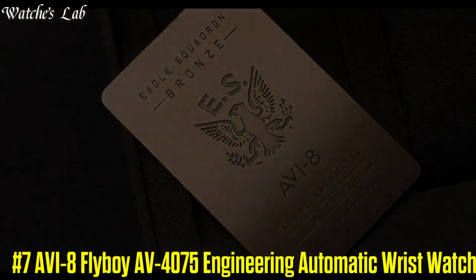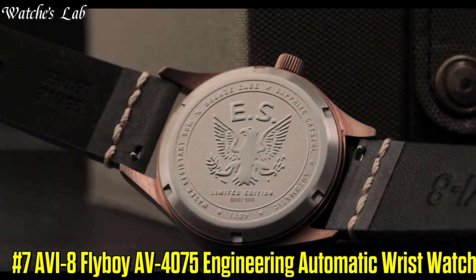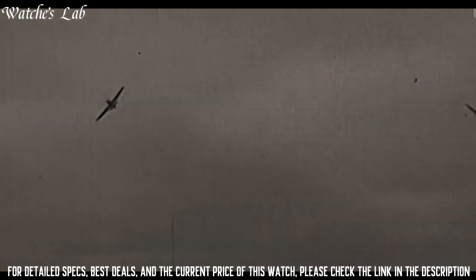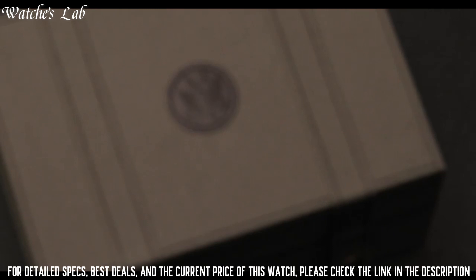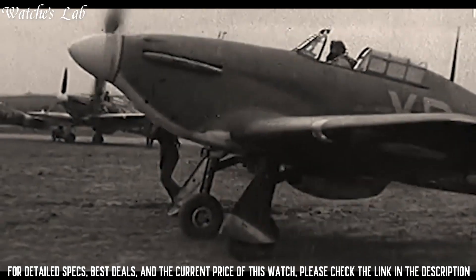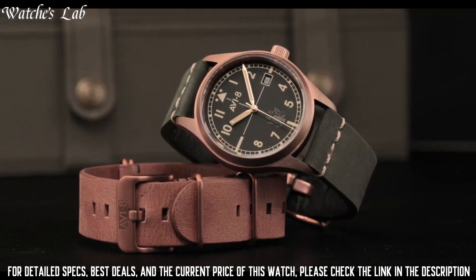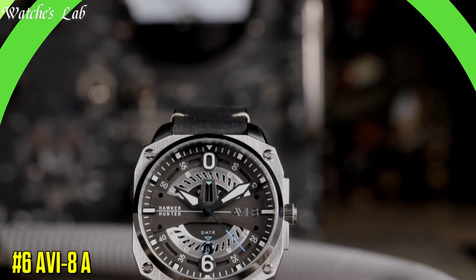Number 7: AV8 Flyboy AV4075 Engineering Automatic Wrist Watch. Case Thickness: 13.5mm. Band Material: Stainless Steel. Band Width: 22mm. Band Color: Metallic. Dial Color: Blue. Bezel Material: Stainless Steel. Bezel Function: Stationary. Calendar Date. Item Weight: 400g. Movement: Automatic. Item Shape: Conical. Dial Window Material Type: Sapphire Crystal. Display Type: Analog. Case Material: Stainless Steel. Case Diameter: 42mm.